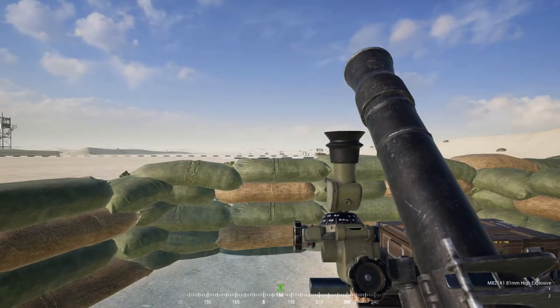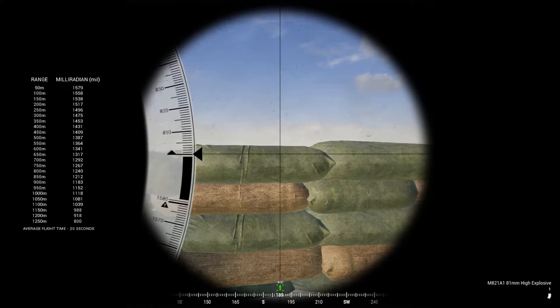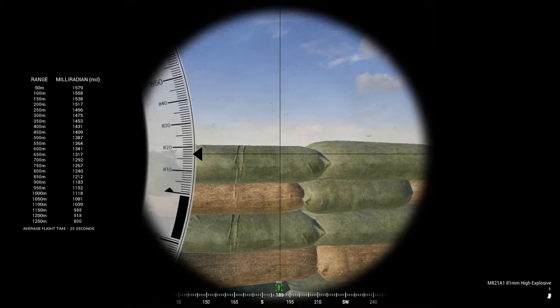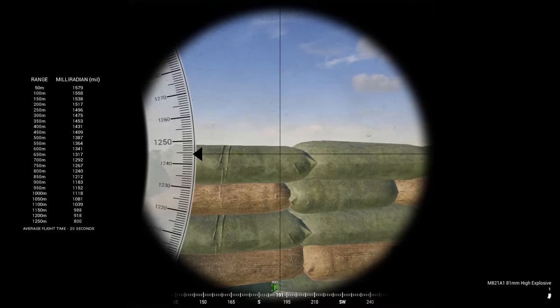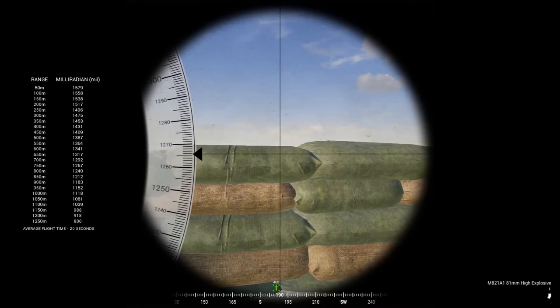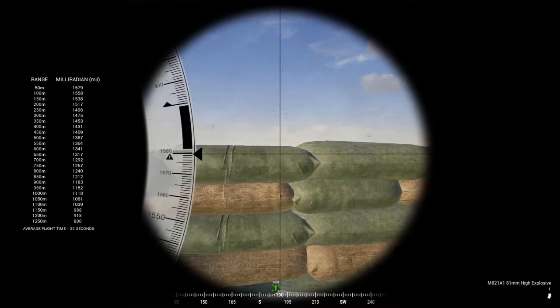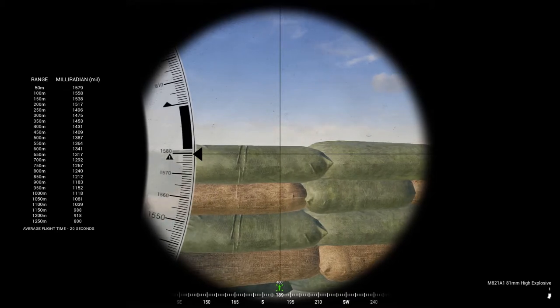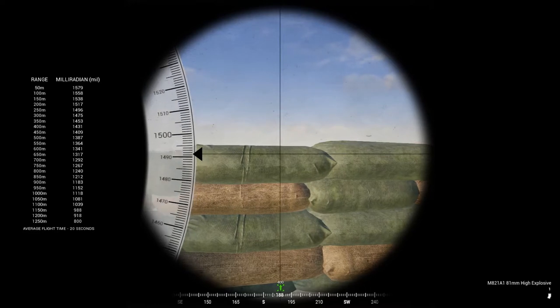I'm going to hop in the mortar and go to the dial. It doesn't matter that I'm looking at sandbags — it won't affect anything. Mortar ranging is a little counterintuitive: the higher you dial it, the closer the mortars will fall. As you can see on the range card, if you want to go to 50 meters you dial all the way up. My target is 400 meters away, and from the range card I can see I need to dial to 1431.